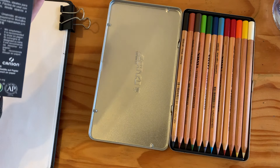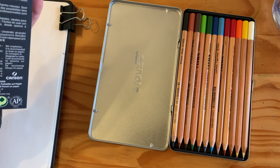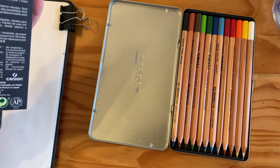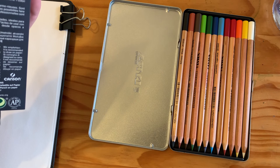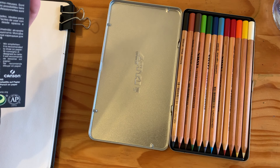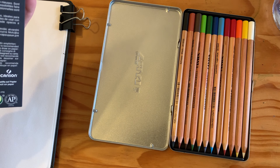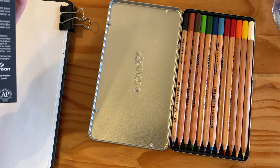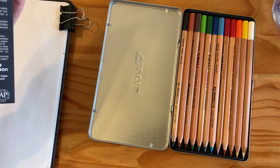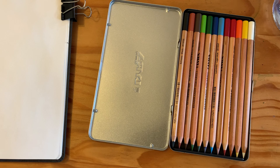So I've got 12 different colours: white, lemon yellow, orange, pale geranium lake which is red, deep carmine, light blue, Prussian blue, permanent green, yellow, a yellow-green (the name isn't in English), van dyke brown, venetian red, and black. I'm just going to do my usual colour chart with these and let's see how they come out.